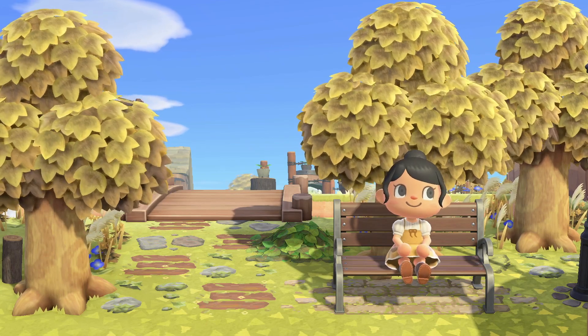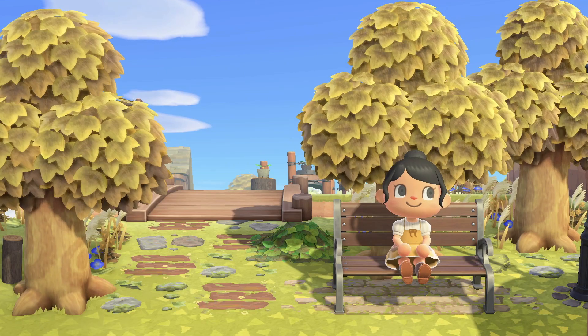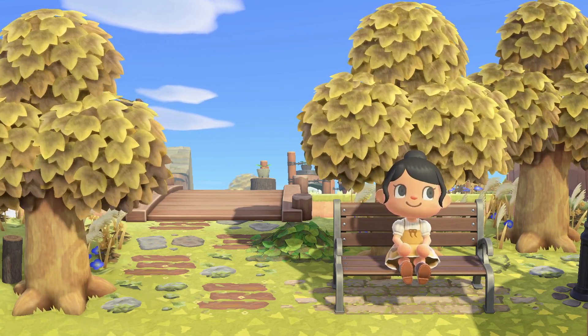Hi everyone, welcome back to my channel. If you're new here, hi, my name is Ness and in today's video we are building a really pretty town square.